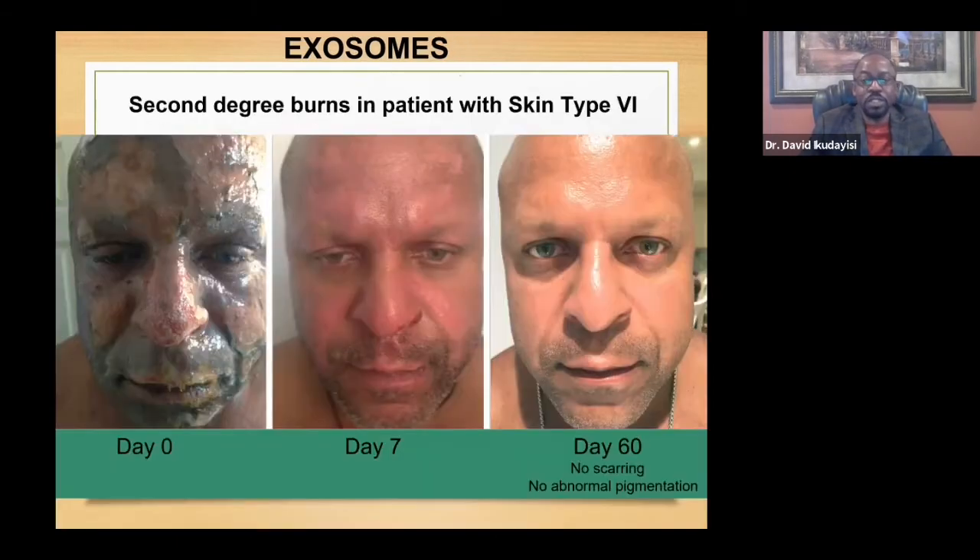Here is someone with a second-degree skin burn. Although the image appears light-skinned, the patient has skin type C — the same skin type we have in Africa. With our skin type, you normally cannot have a second-degree burn without being left with scarring. As you can see, there is no scarring and no abnormal pigmentation by 30 days after treatment with exosomes.